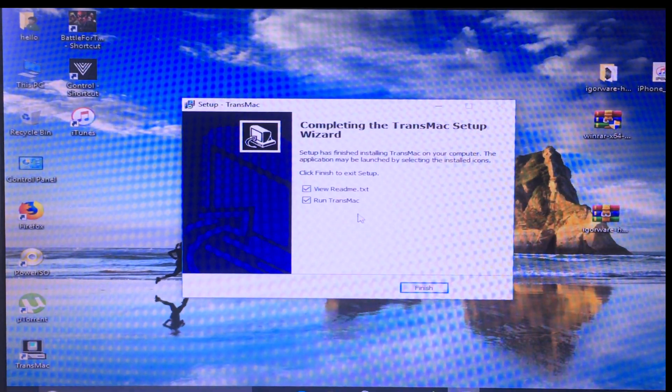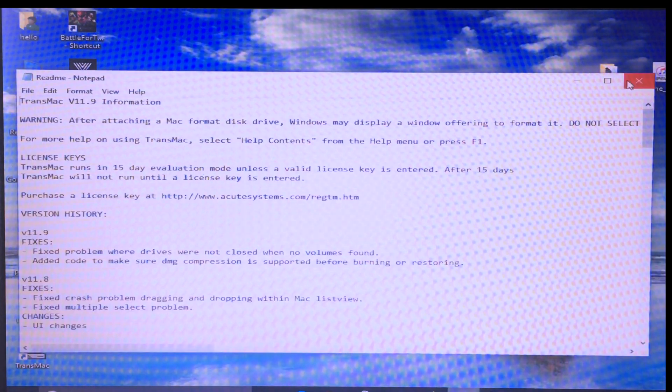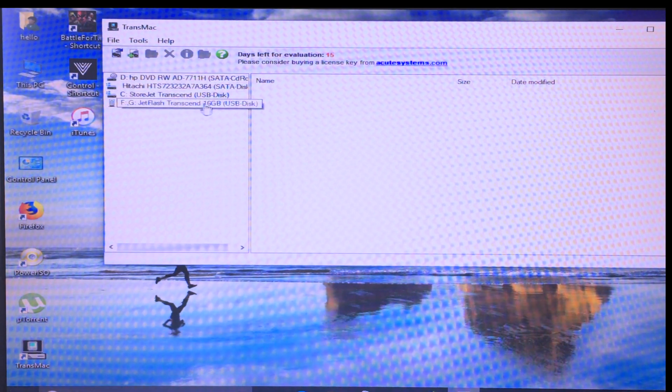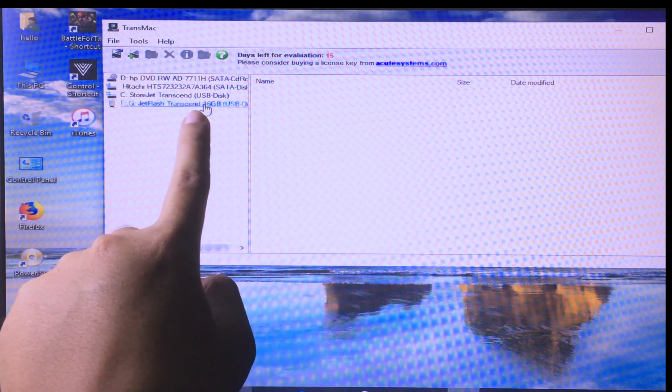After installing, run TransMac and make sure your USB is connected to the computer. Click Run, then choose the USB that you have plugged in. This one is my USB — right-click on it and click on Restore with Disk Image.